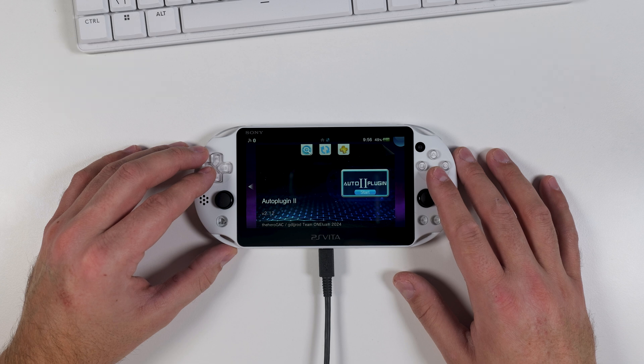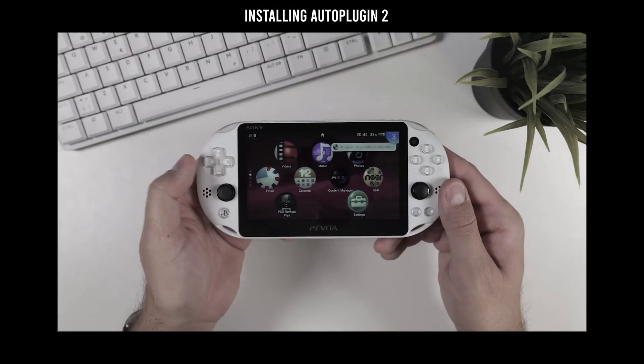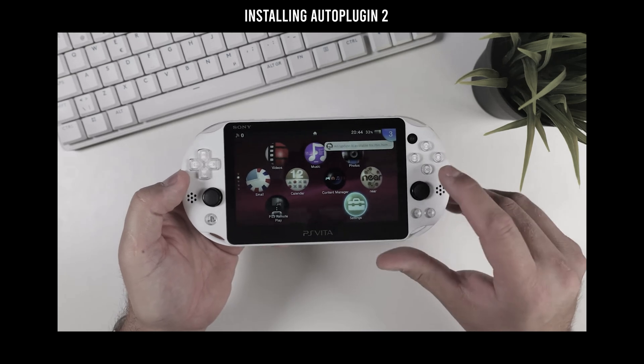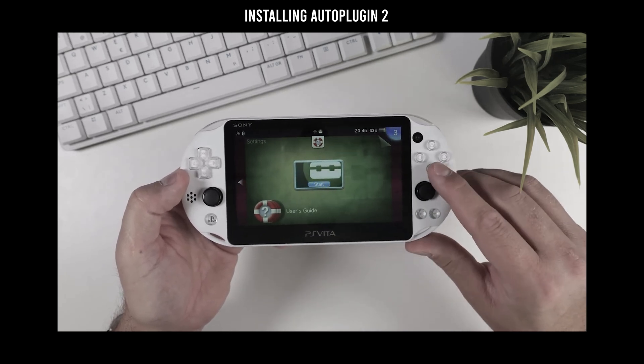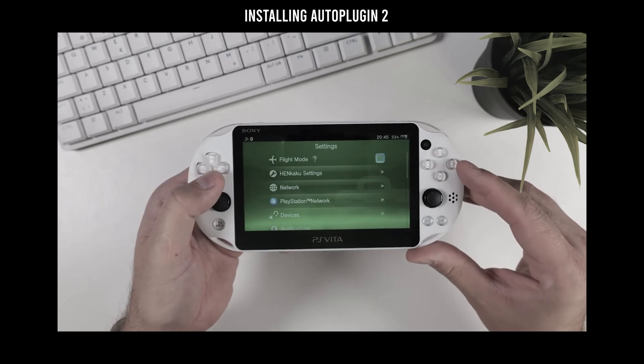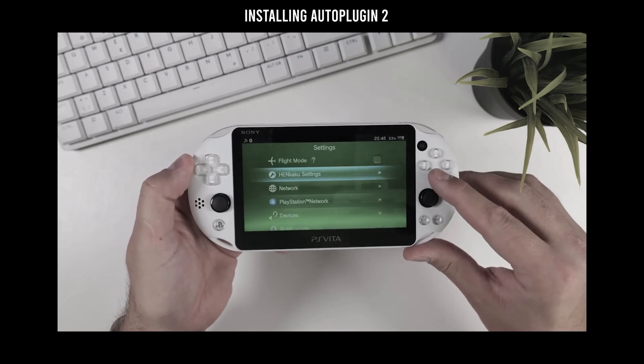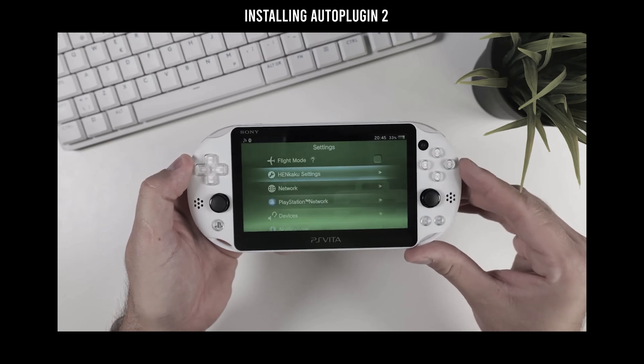Alright, with that jailbroken PS Vita in our hands, the next thing we need to do is install an app called Auto Plugin 2. In my recent PS Vita modification video where I show you how to swap the functions of the cross and circle buttons, I go over the simple steps on how to install Auto Plugin 2 — let me just cut in that part here. If you already have Auto Plugin 2 installed on your device, feel free to skip ahead to the next chapter in the timeline.